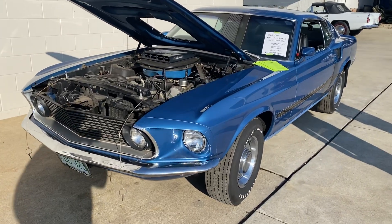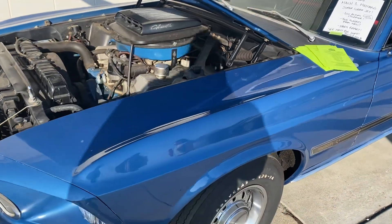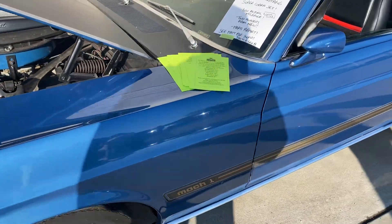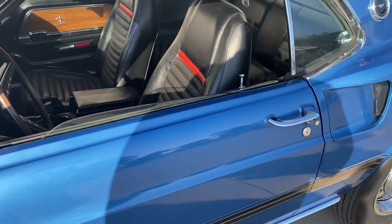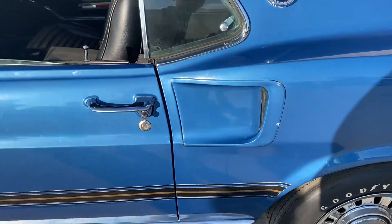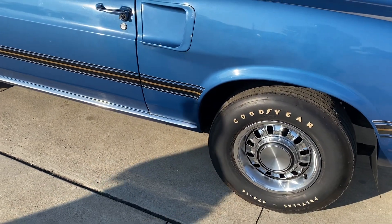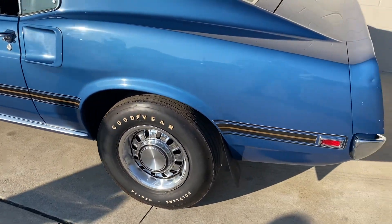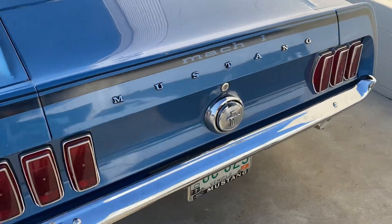This is the first car we're taking a look at. This is a 2,600 mile car, parked since '86, all original — well, almost all original. It had the engine rebuilt once because the kid blew it up doing the money shift. But this is a true Mach 1 with a real Cobra Jet engine in it, the 428.